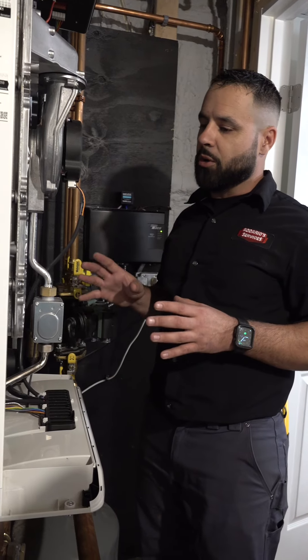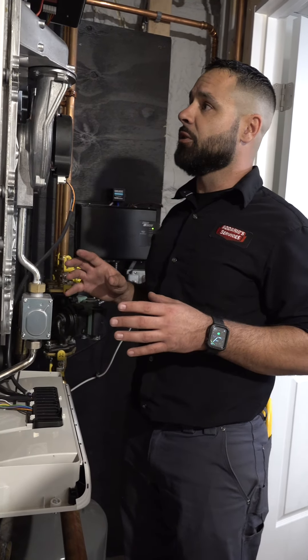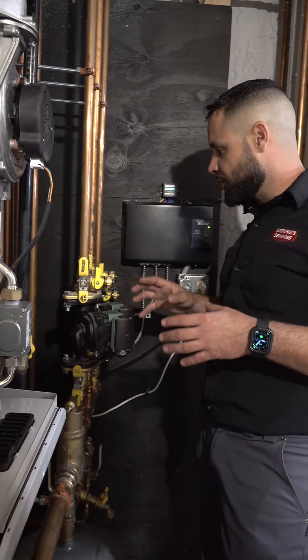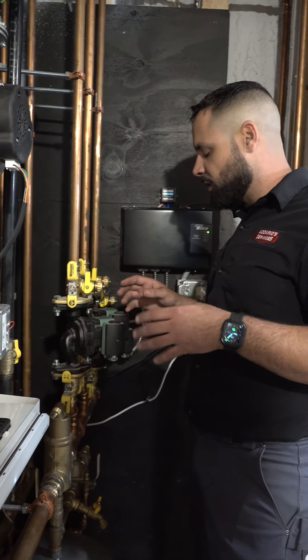Once we've confirmed that the boiler is running properly and as efficiently as it can, we're going to take a step back and do a checkup on the system piping as a whole. We're going to check for things like slow leaks that over time would lead to unnecessary breakdowns.